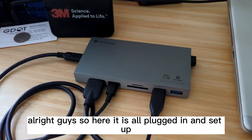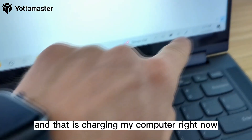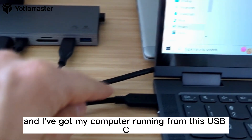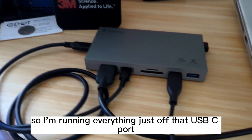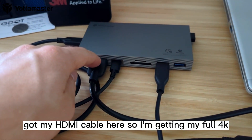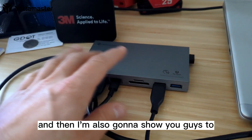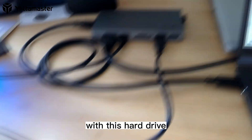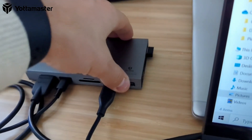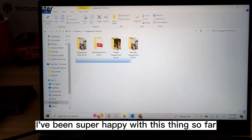Here it is all plugged in and set up. I've got my power source running through the dock, which is charging my computer right now — really awesome. I'm running everything just off that one USB-C port into the dock. I've got my HDMI cable connected so I'm getting full 4K on my monitor, which looks really good. I've also got a hard drive and my mouse plugged in. I've been super happy with this thing so far.